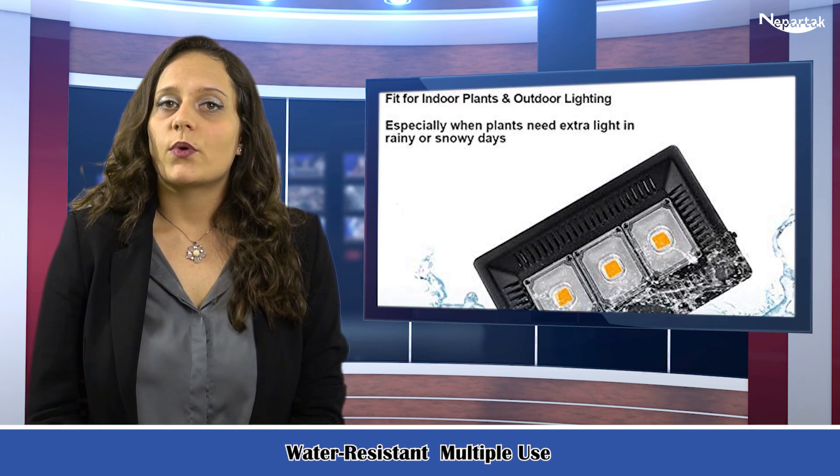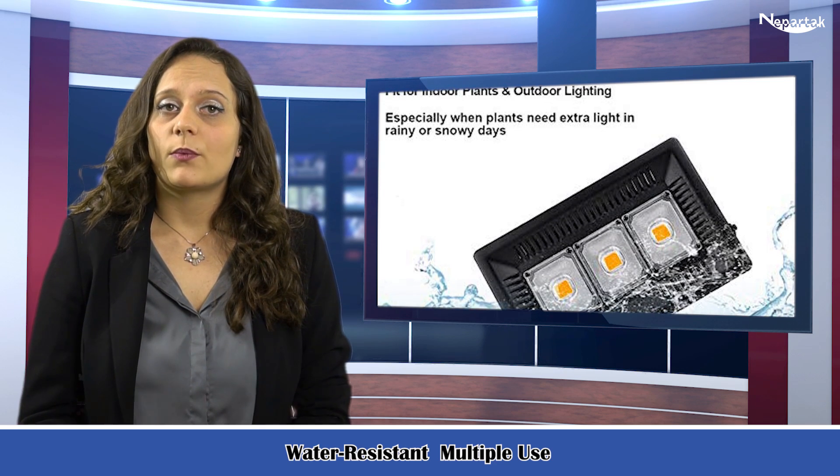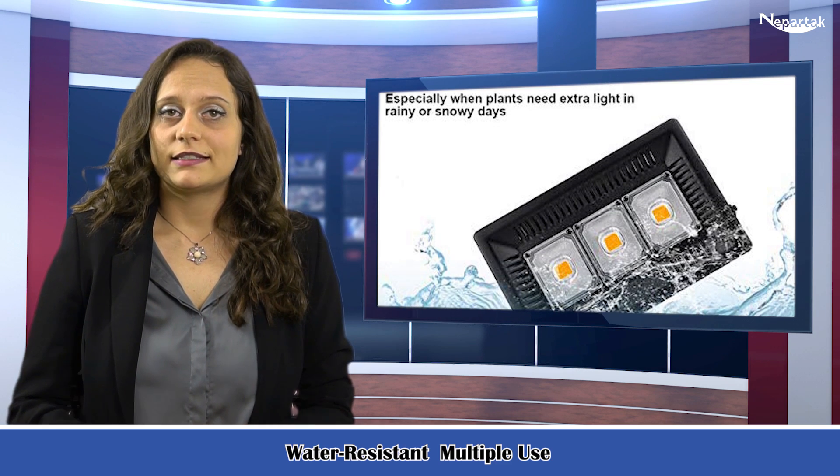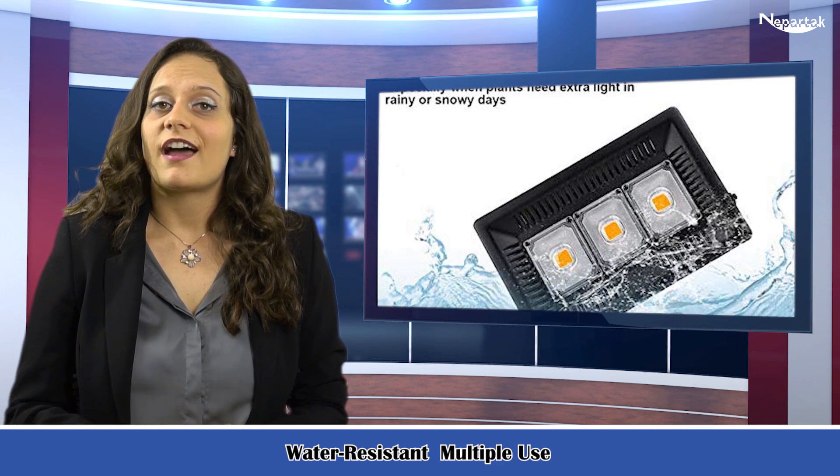No need to worry about damage caused by water seepage. It promises your outdoor and indoor plants a safe and warm greenhouse environment.